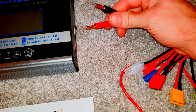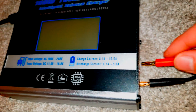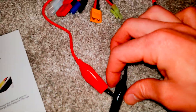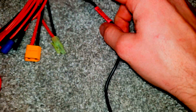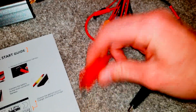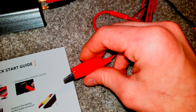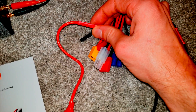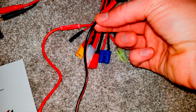You have banana clip leads — red for positive, black for negative — which you plug into the output. I actually have gator clips on mine, which I put on myself. They give you blank leads so you can attach your own custom connector, and that's exactly what I did. These are a lot easier to work with, and I'd recommend them if you can find them — I'll post a link in the description. This is what I use to hook the charger to the positive and negative side of the nickel metal hydride module.